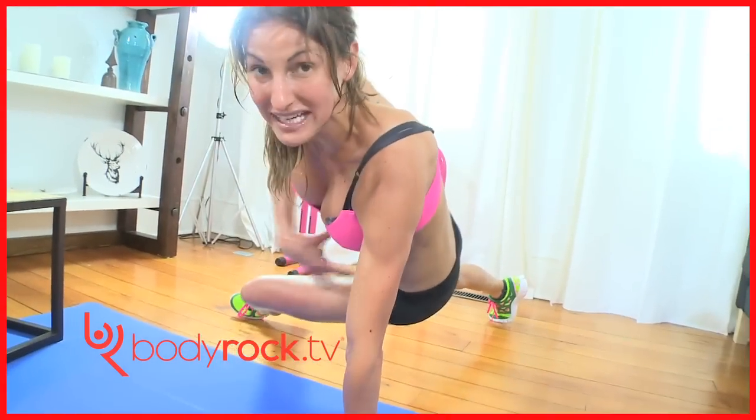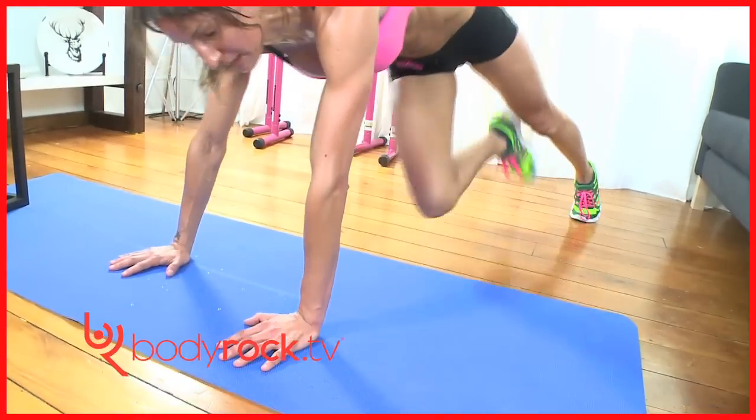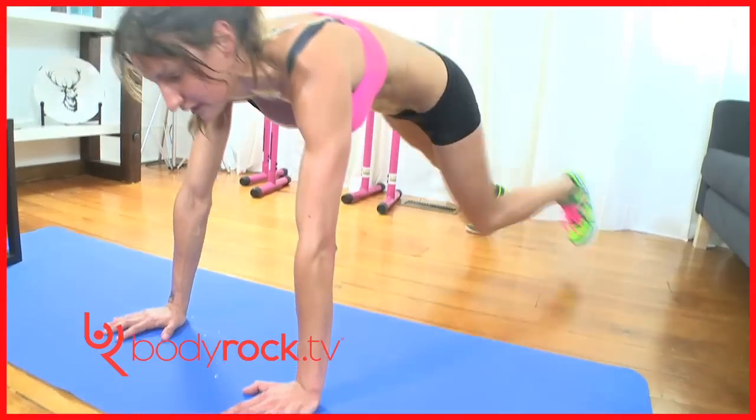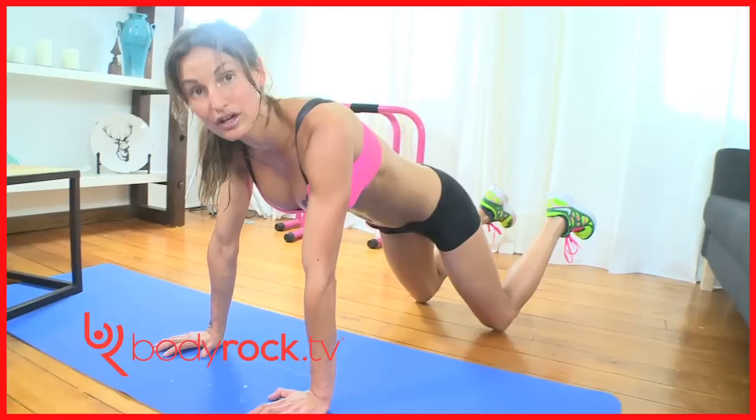Kind of like break dancing, but engage your core. If this is too difficult for you, keep your hands here and just step over and step over. Whenever you need a rest, put your knees on the floor — that's fine, that's your rest. That's your alternative.